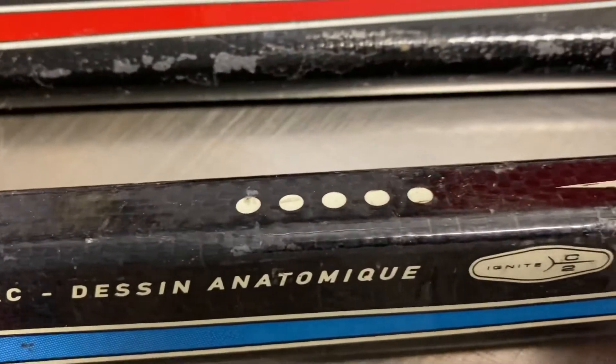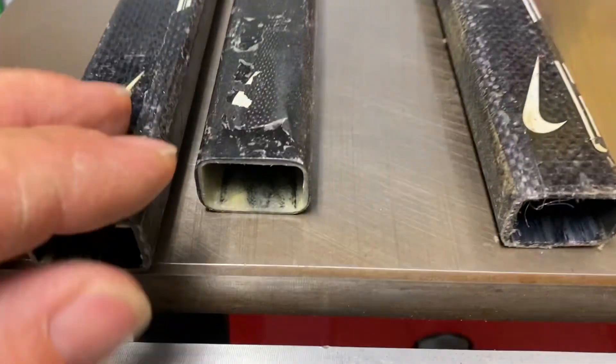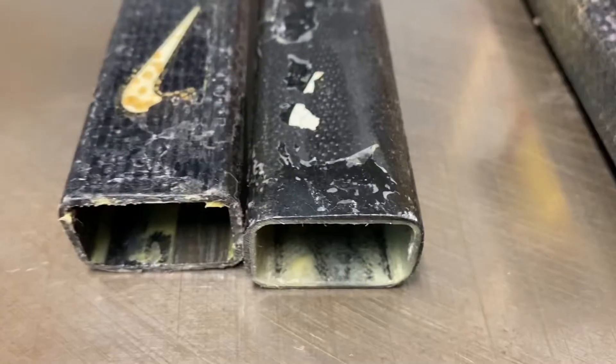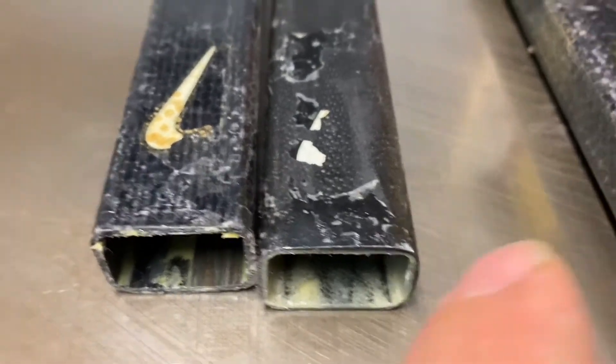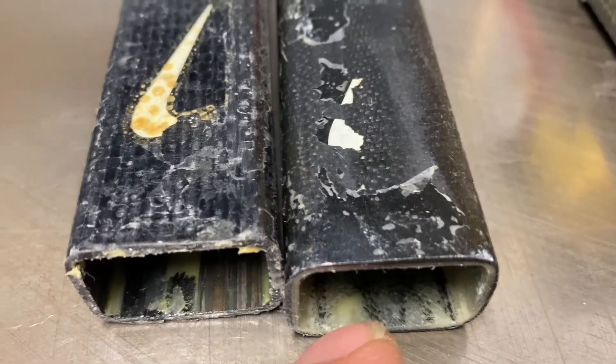Look at the five dots — these are standard. You can see the inside. So if you see the red one right here, that's the one that has fiberglass graphite. Now look over here — Kevlar, completely different color.